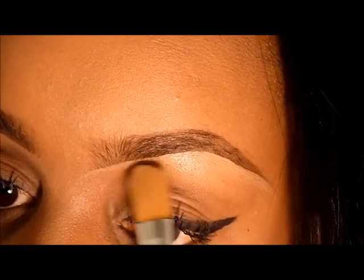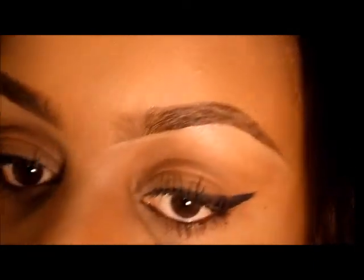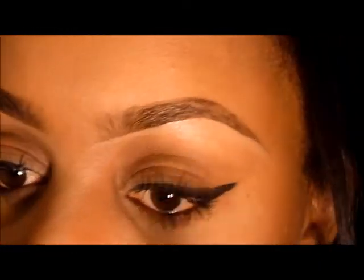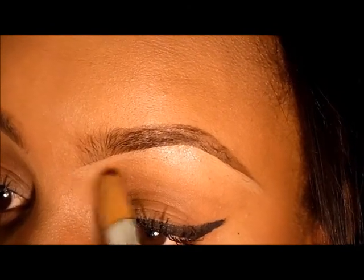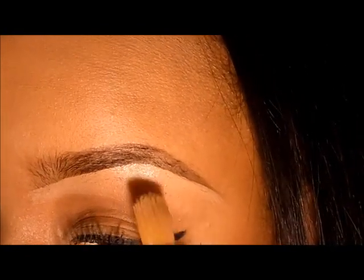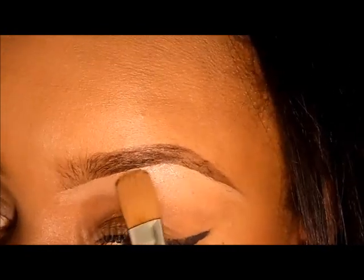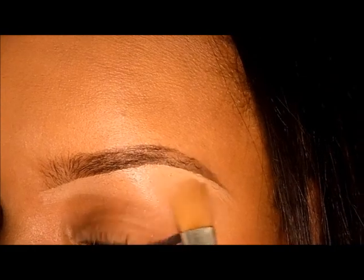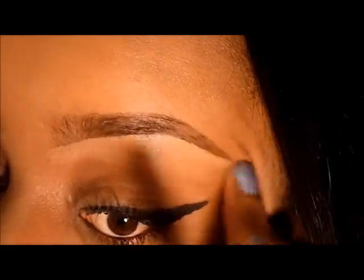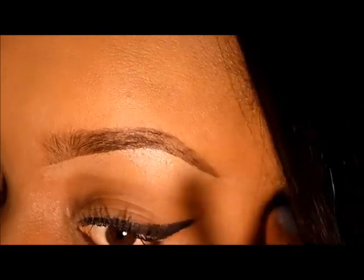I'm carving out the bottom, and then I'm going to blend it downward. You always want to use a concealer that's maybe one, at most two shades lighter — you don't want that white halo cast effect. Then I'm just going to blend it down.